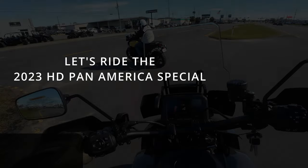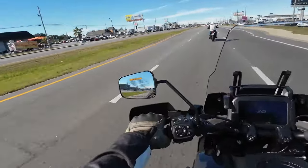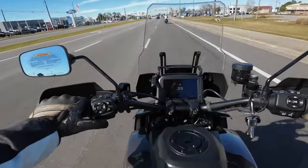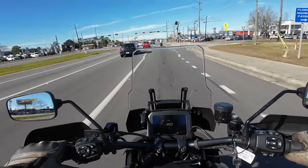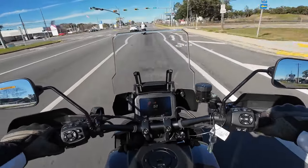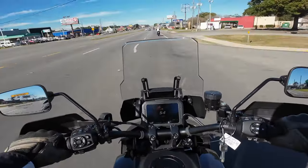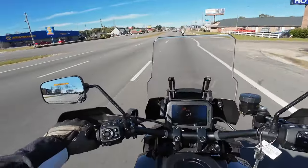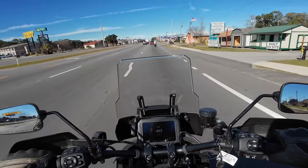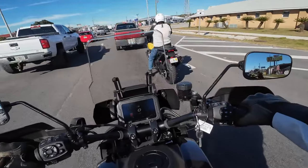Let's go for a ride. Here we go on the 2023 Pan America Special Harley-Davidson. It's got the blinker where most people are used to it — except Harley riders. Getting a good bit of wind noise. The seat's super comfortable. I like the rider triangle — I'm reaching out, very comfortable. The way my legs are bent is very comfortable. If you're used to an adventure bike, this is very similar to a BMW, a Triumph Tiger 1200, Suzuki — all those. You'd be very familiar.